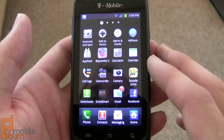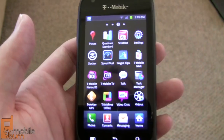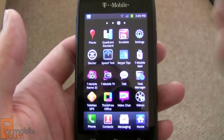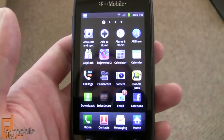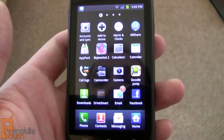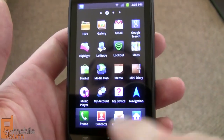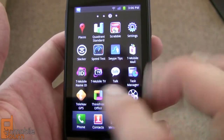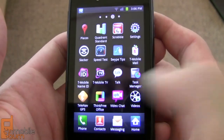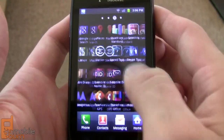T-Mobile and Samsung have included a lot of pre-installed applications. Some good ones include full versions of Bejeweled 2, Doodle Jump, and Scrabble — not demos, full versions with no expiration date. Paging through the tray you've also got T-Mobile's App Pack, Samsung's AllShare for DLNA sharing, Drive Smart, Facebook, a file browser, T-Mobile Highlight, Samsung's music player, T-Mobile ID caller ID, T-Mobile TV, T-Mobile Mall, TelNav GPS, Thinkfree Office, quick video chat, visual voicemail, and T-Mobile's Wi-Fi calling feature.